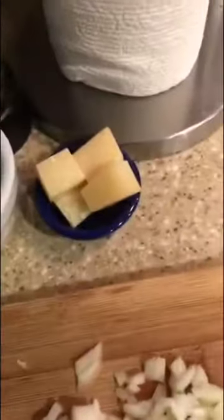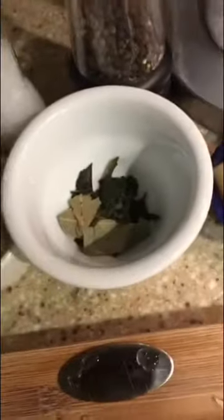On to the main event. We've got two medium onions chopped, some Pecorino Romano, a little mix of bay and basil, two cloves of garlic chopped, some Italian seasoning, and salt and pepper to taste. We're going to heat some olive oil in the pot over medium heat — you want to give the onions something to sauté in.